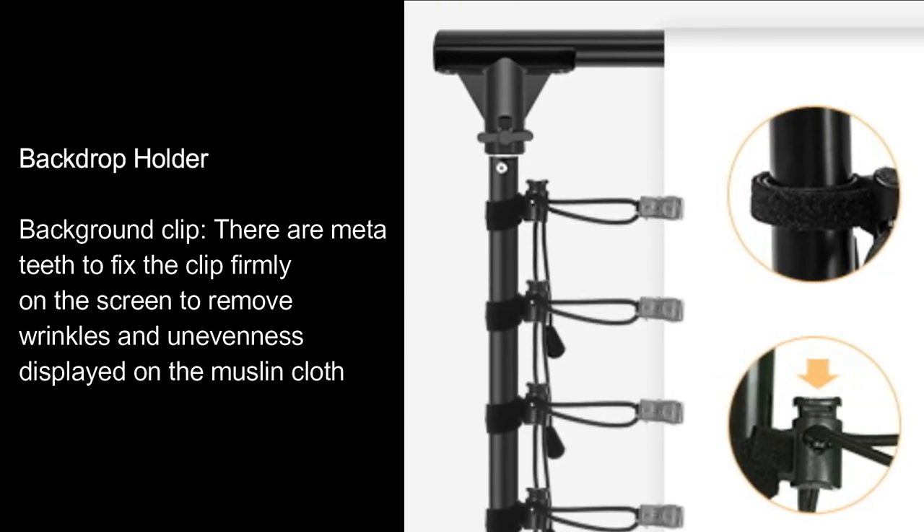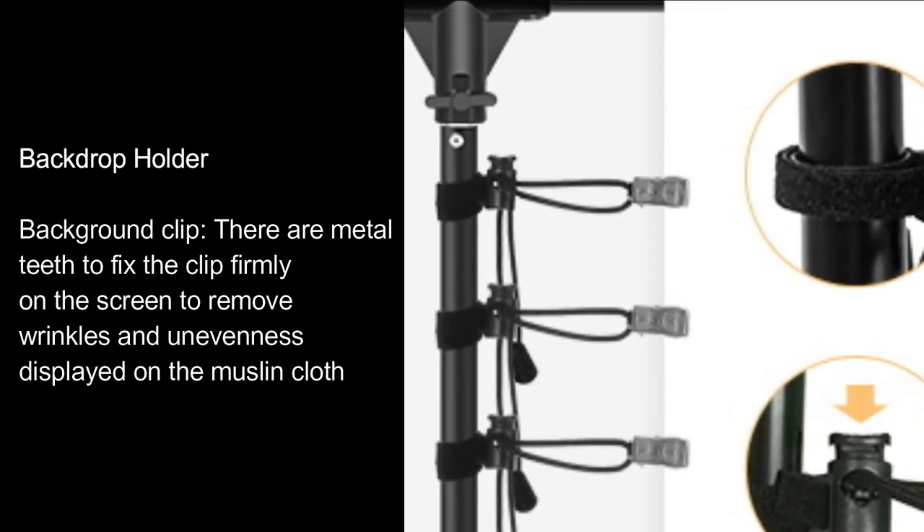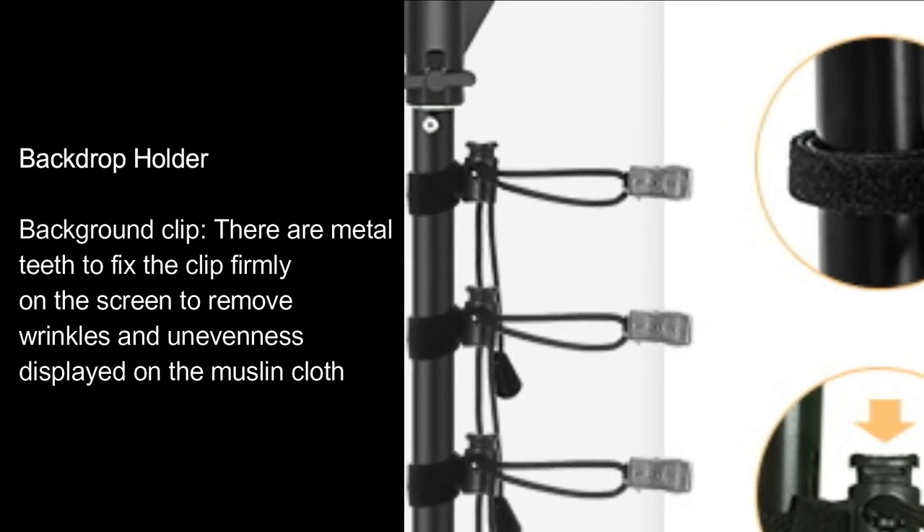Backdrop holder. Background clip. There are metal teeth to fix the clip firmly on the screen, to remove wrinkles and unevenness displayed on the muslin cloth.